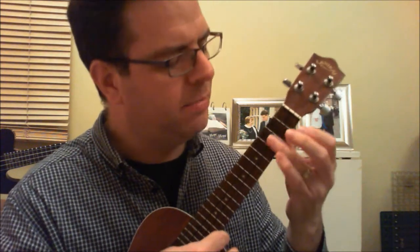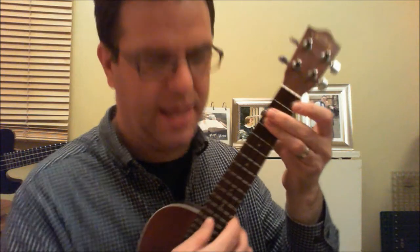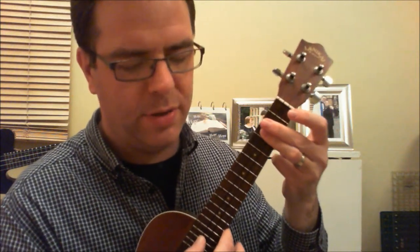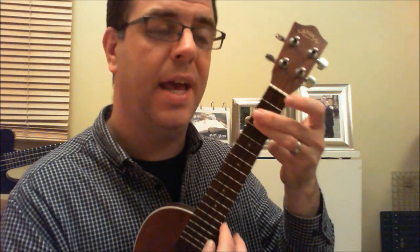The next one is a bit of a stage up — it's C minor. Use your ring finger holding down the second, third and fourth strings on the third fret. This one's open. It's holding down the C string, the E string, and the A string.